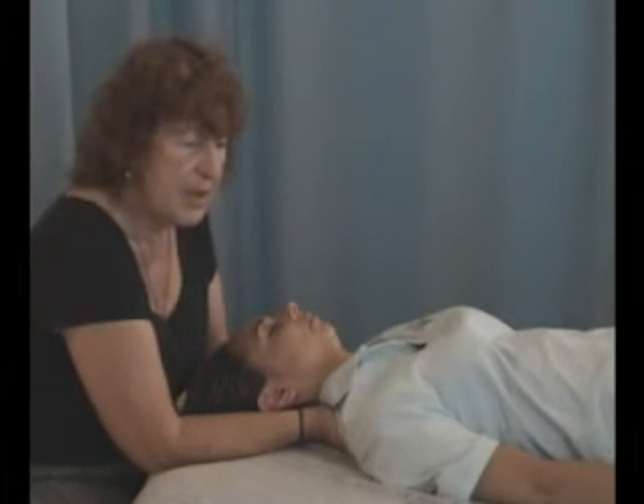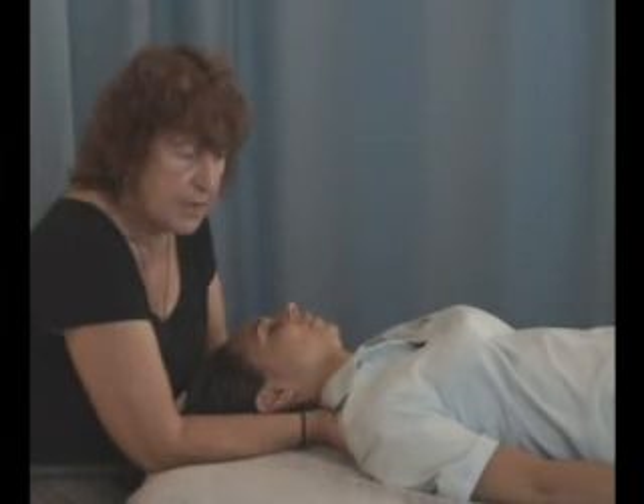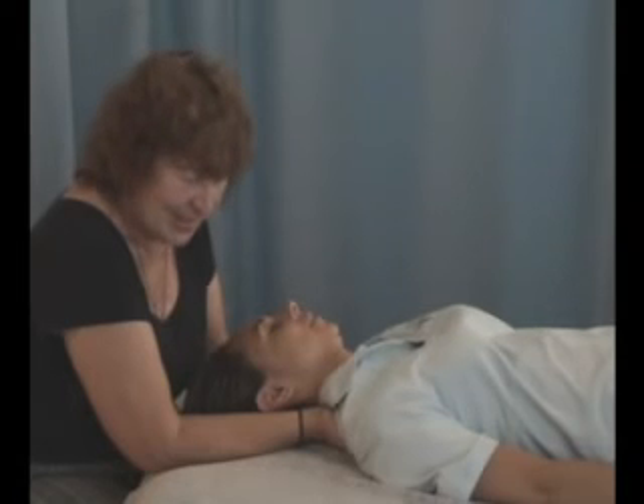I'm feeling a bigger pulsation in my left hand. Can you feel anything going on? Right before you said it, I could feel it. I could definitely feel it. You can feel it.